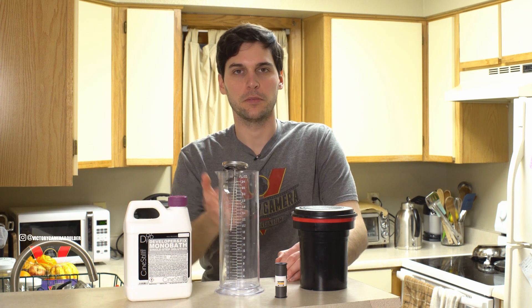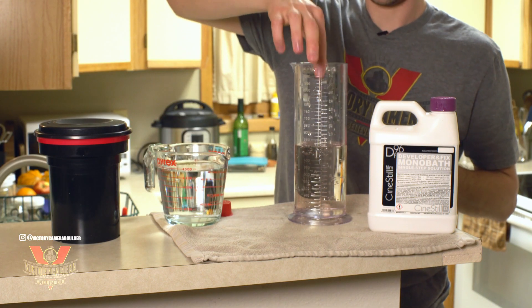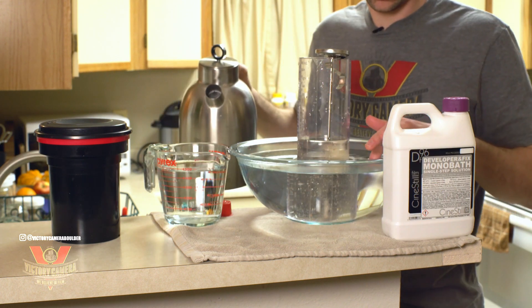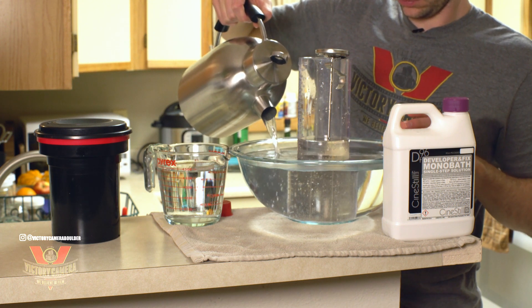This is everything we'll need to develop, so let's get started. I've got a roll of 120 film loaded in my tank and 500 milliliters of monobath solution in a cylinder here. This stuff works best in the 70 to 80 degree range, so I'm going to warm up my chemistry in a water bath for a few minutes.